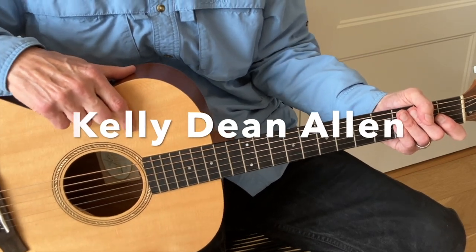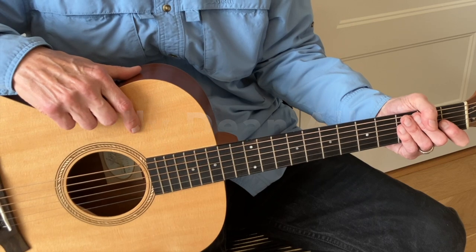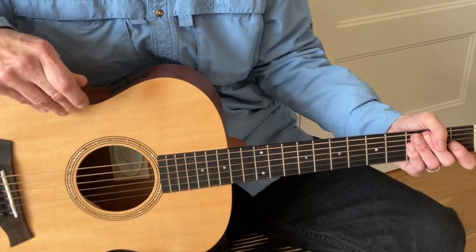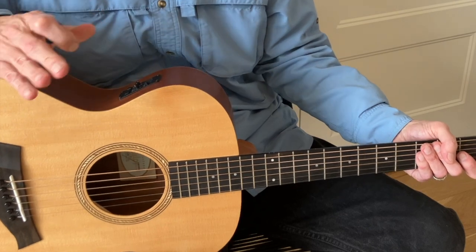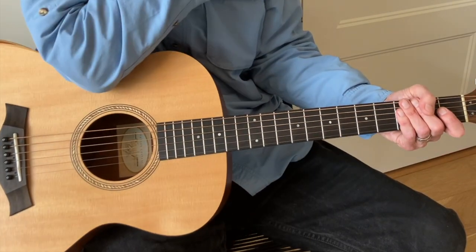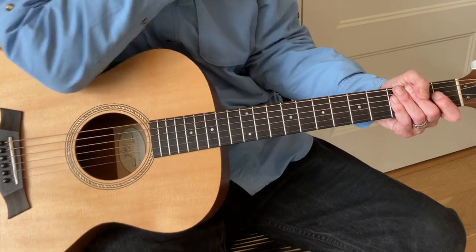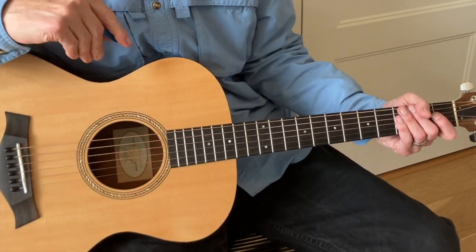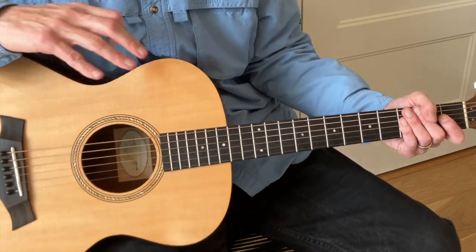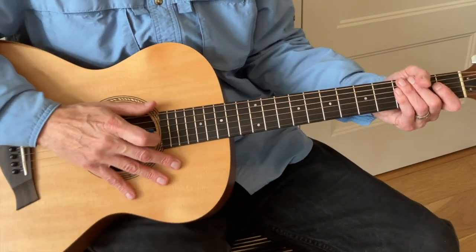Kelly Dean Allen's version of Southern Man and the lesson that accompanies it is fantastic, and he is one of the best, most underappreciated players and teachers here on YouTube. Please subscribe to his channel and also watch his cover of Like a Hurricane — the best Neil Young solo cover I have ever seen, just absolutely phenomenal.